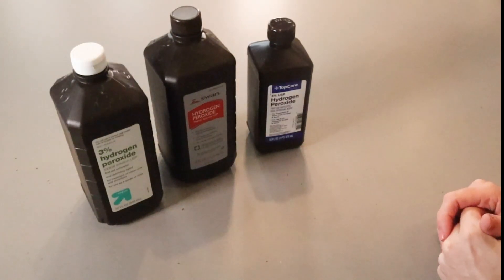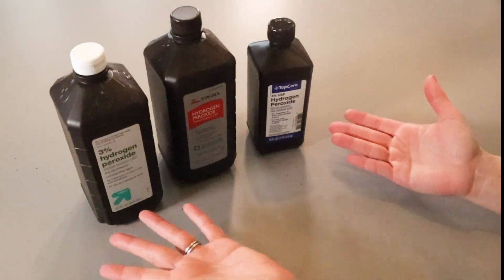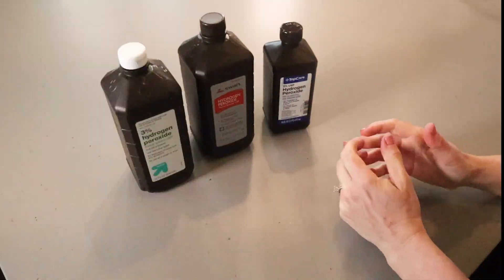Peroxide breaks down when it's exposed to water, air, and light. That is why they're in dark containers — to keep it from being exposed to light. Peroxide is one of the key ingredients we use in a DIY cleaner because it's a disinfectant.